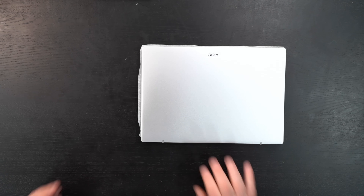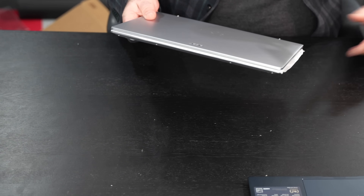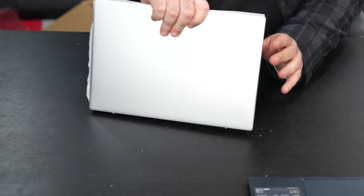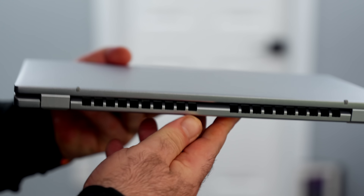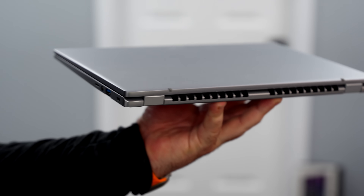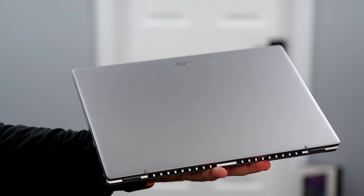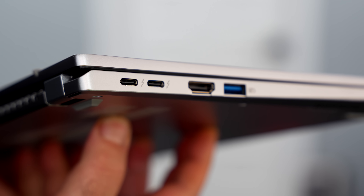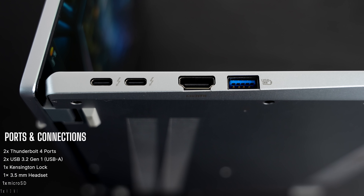This is an all-metal design — actually not bad, pretty nice. The build quality is a lot better than I thought it would be, especially with Acer. I haven't noticed the best build quality from them in the past, but this certainly seems like a step up as far as this chassis is concerned.